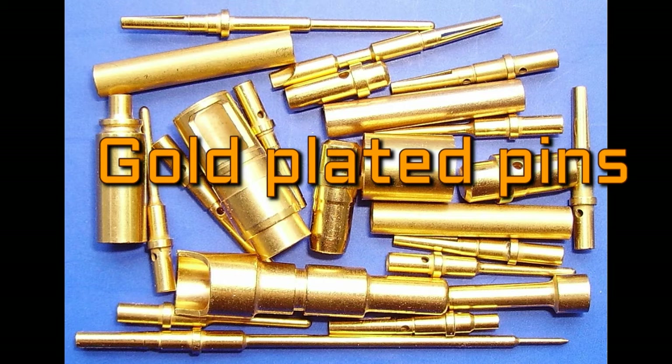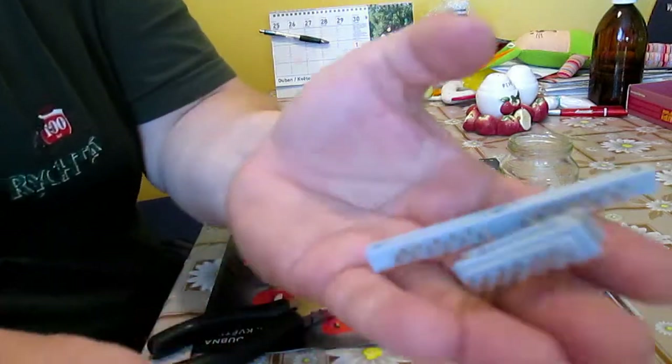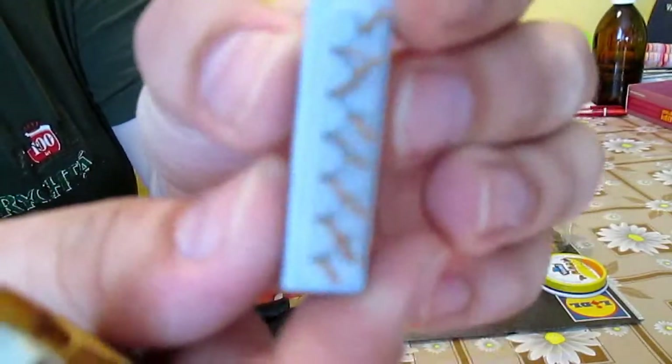So, if you are for example living in a flat without your own workshop, this video might be helpful. Here you can see the actual samples of pins — they have many forms and shapes.